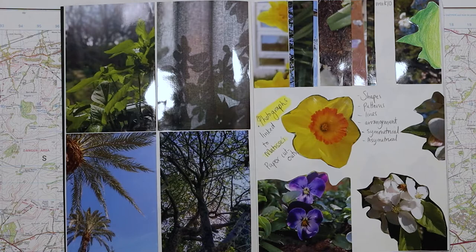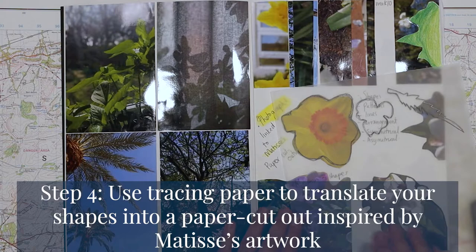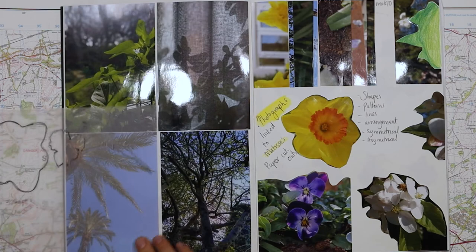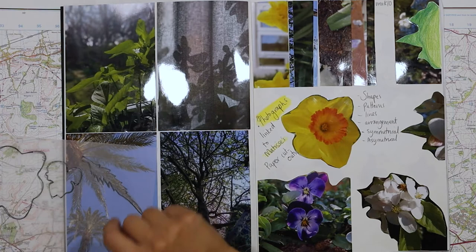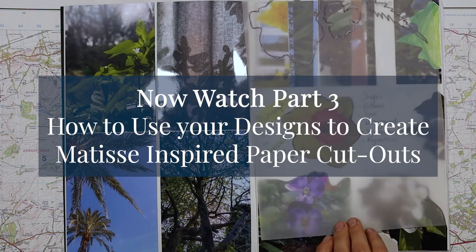Moving forward, the next stage is I've taken some tracing paper and I have gone over some of my nice key shapes. I've started with my daffodil and then I've got a little shape down here, I've got my pansy, and then I've chosen to do one of my palm leaves — a bit more stylised over here, I have exaggerated those points. Those are going to be my three designs for my paper cutouts, which will be on the next video.